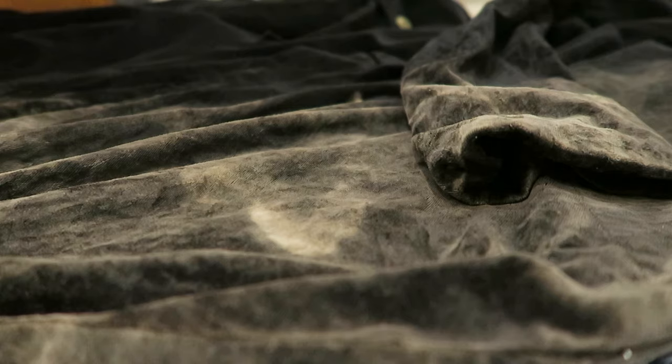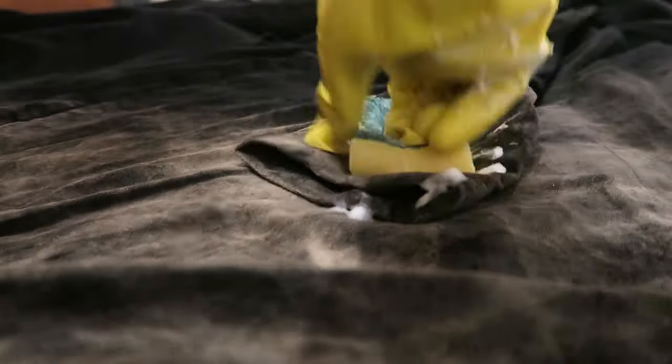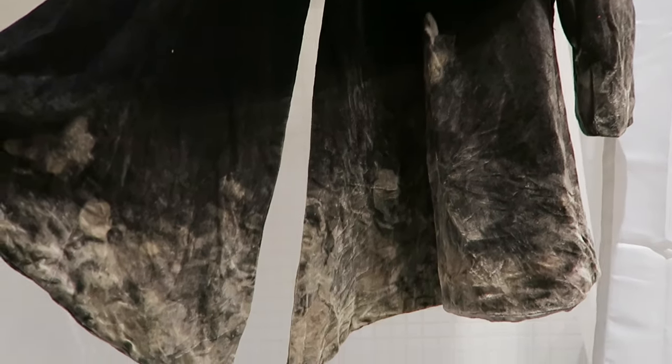The plan was simple: bleach it, dye it red. So I laid it out and sponged on the bleach, and it bleached up to grey — which was really surprising, because usually black clothes when you bleach them go up to brown, then orange, then yellow. I was expecting yellow, but it turned grey. At this point I had a crisis, because I realised I could sponge the bleach all over it and have a grey and white cloud effect tailcoat.